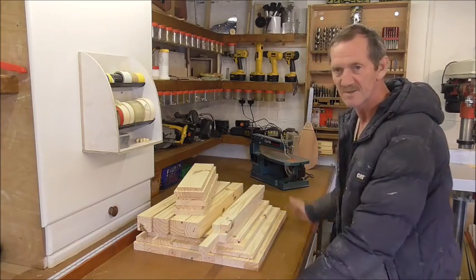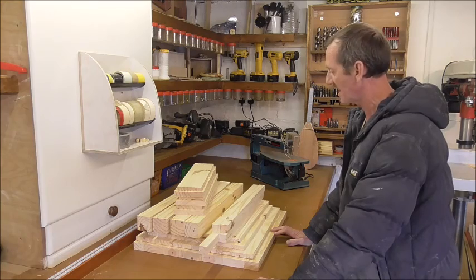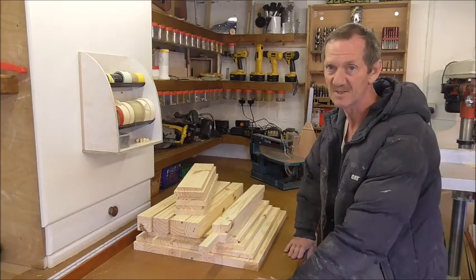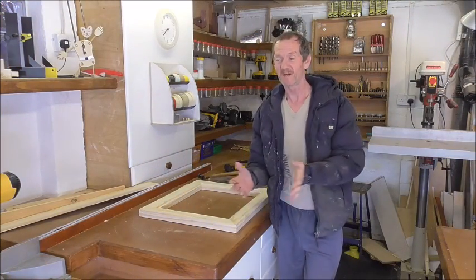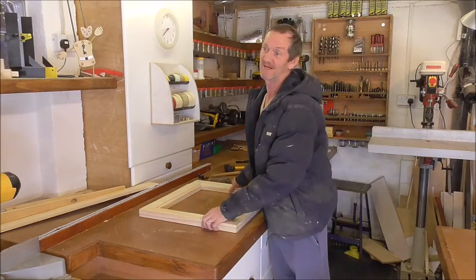All that we need now is to make drawer boxes times three and the plywood bases for them, and then we can start going back through it all and manufacturing it exactly. Remember I said things evolve as we go along when I'm building things like this, which is why I don't stick to plans. Well, here's a prime example of that.